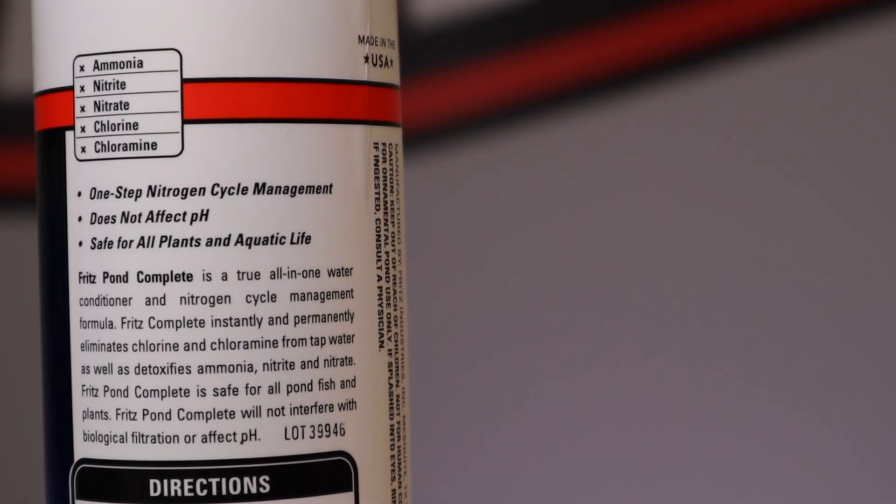Remember, any product very similar to Fritz Pond Complete can reduce the dissolved oxygen content inside your pond. As warmer temperatures happen, dissolved oxygen levels do reduce, and if you do not follow the instructions and you overdose, there is a risk that you could reduce those. So the tip would be just make sure you have enough aeration, your waterfalls turned on, or there's a lot of surface agitation. And if all those things cannot be done, get yourself a pump and an air stone and fix that quickly.